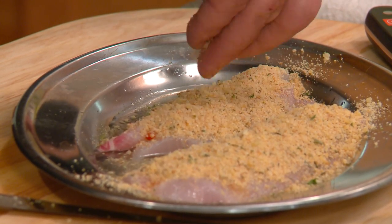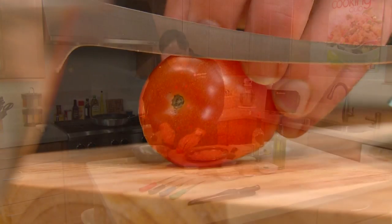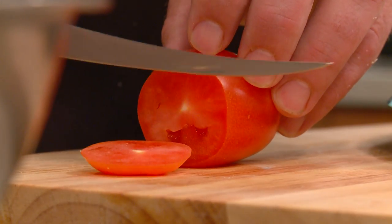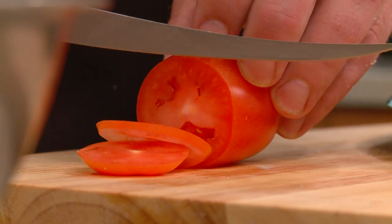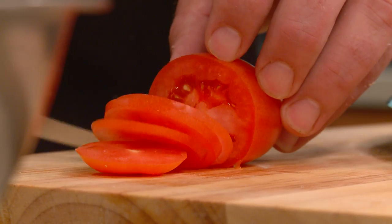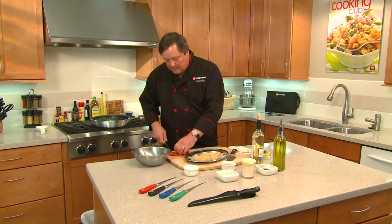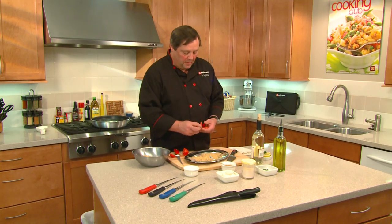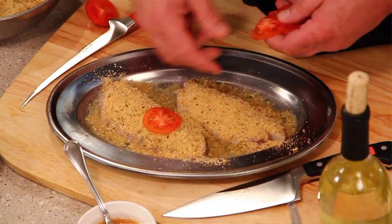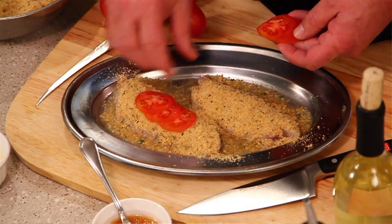To decorate this, we're going to take this Roma tomato — I'm still going to use the fillet knife — and cut some really thin slices of tomato to put across the top, just to give it a little color. The tomato really balances well with the parmesan cheese, so we're going to go three slices on each and just kind of shingle them on there like this.